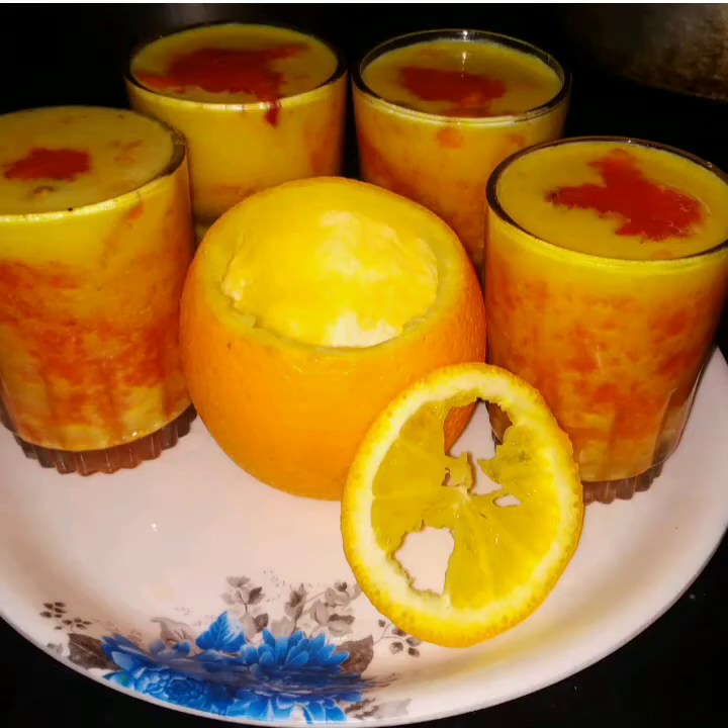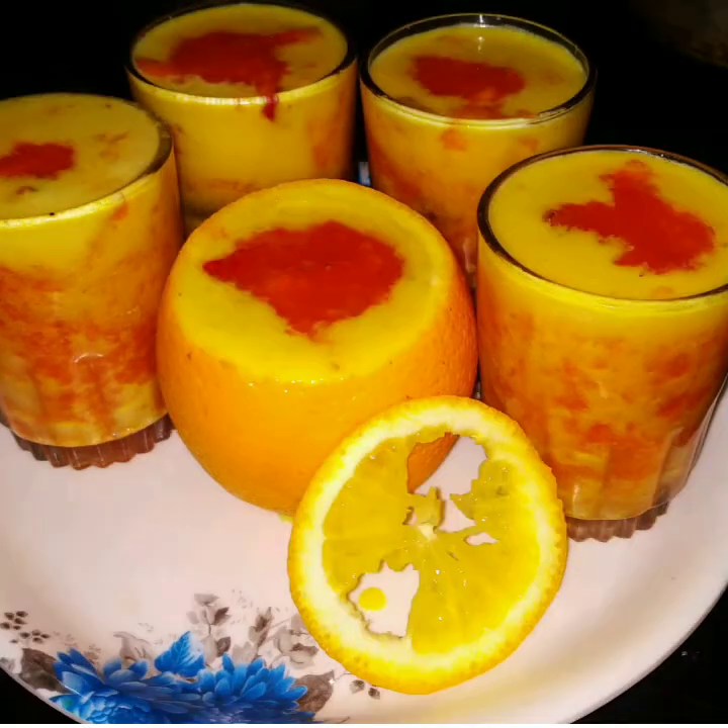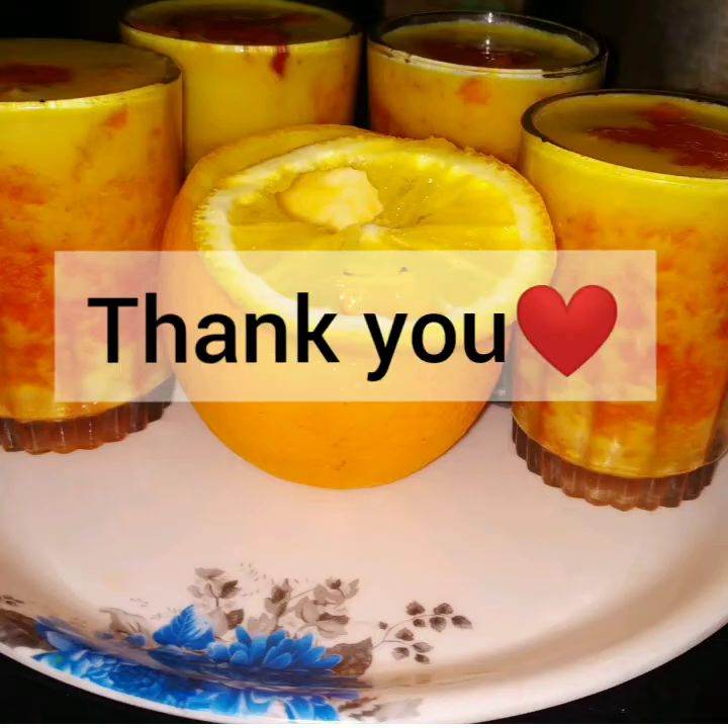If you like this fruit mix juice, please like, comment, and subscribe to Marukama Teen's Kitchen channel. Thank you!